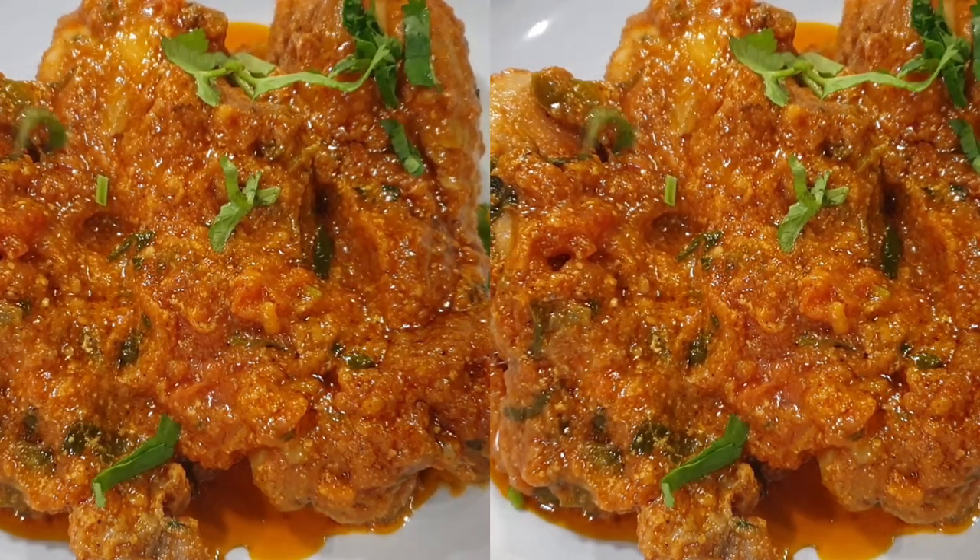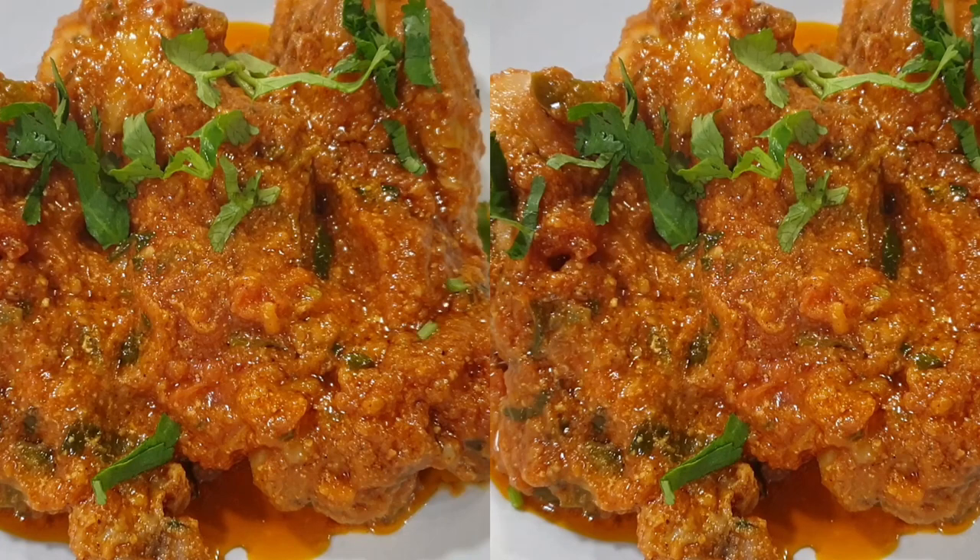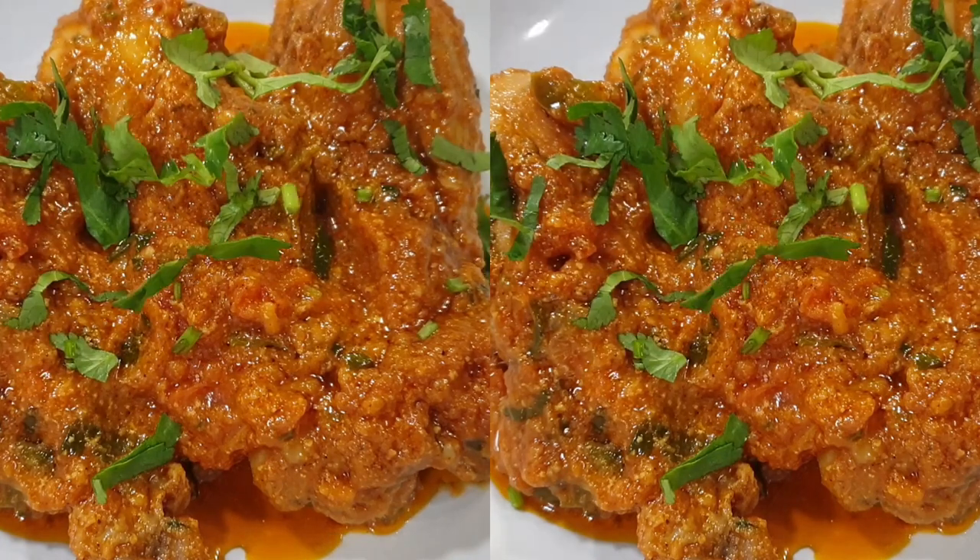I really hope you liked it. If you did, please give it a thumbs up, share it with friends and family, and I'll see you on the next recipe. Bye bye!